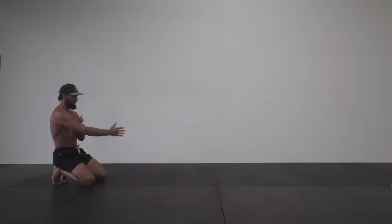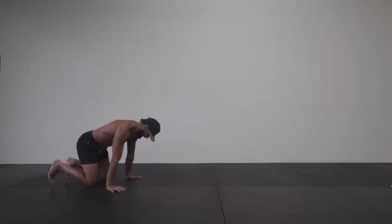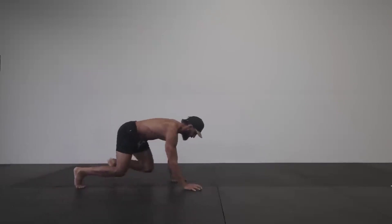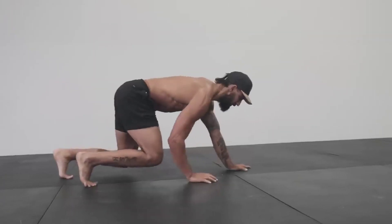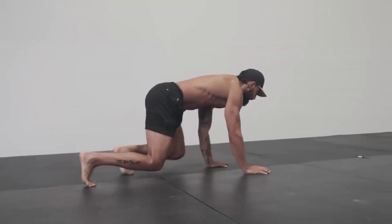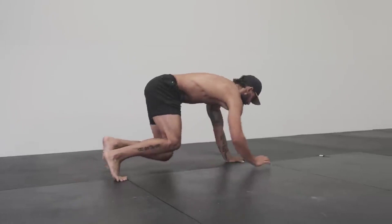So now let's crawl forward in what we like to call the cat crawl. You have this pattern all primed in your body, now you just need to put it into play. Remember that you intuitively know this pattern, try not to overthink it. As you reach one arm, the opposite knee drives forward with it — simple as that.